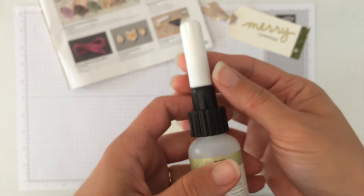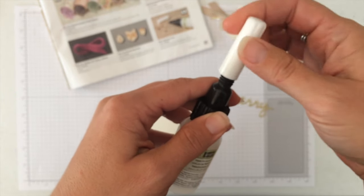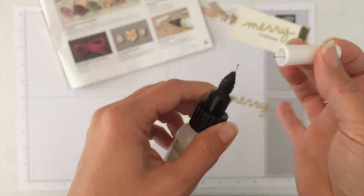It kind of looks like almost a little medical type thing to me. You want to just make sure that you unscrew the white top off.